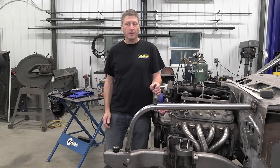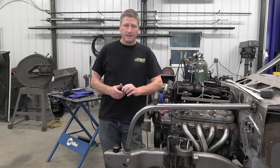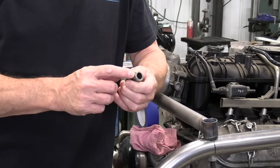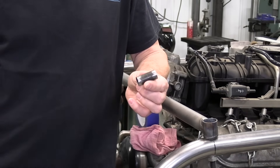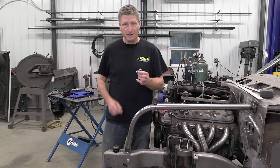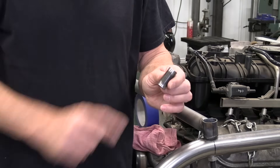I reassembled the crossbar with the spacers that I cut to inch and five eighths, so I can tack everything into position and it won't move. These eighth inch wall three quarter inch DOM tubes do have a good bit of mill scale on them. It's not like the mill scale you see on hot rolled steel, but it does have to be removed if you want to get nice welds.